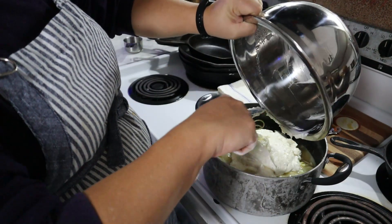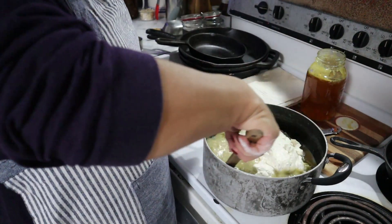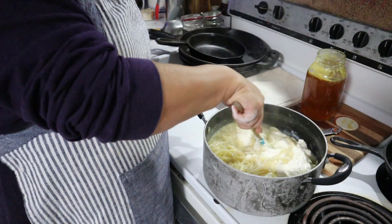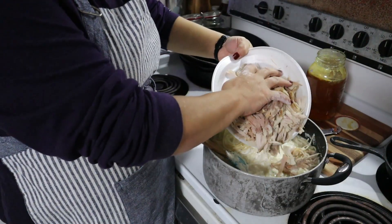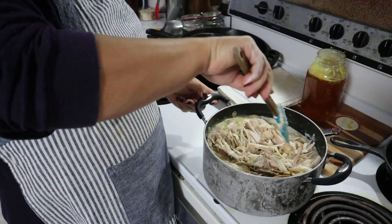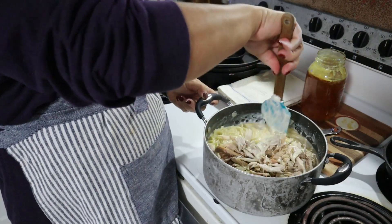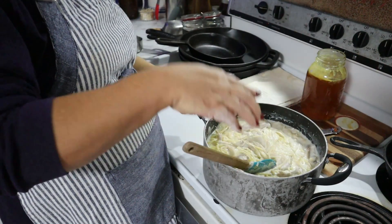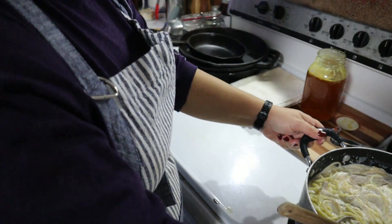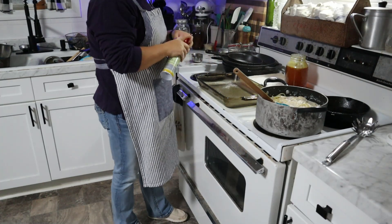While you are cooking and getting everything put together, go ahead and turn on your oven to 325. We are going to bake it in a 9 by 13 inch baking dish. Make sure that you put some kind of non-stick ingredient on it — whether it's butter, lard, or spray — just so that the noodles do not stick.